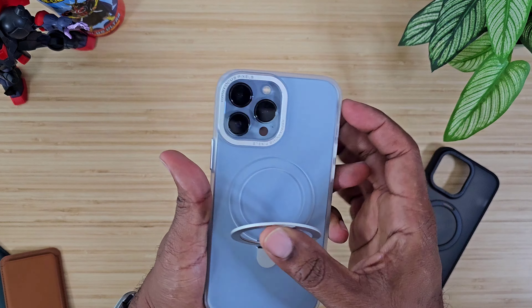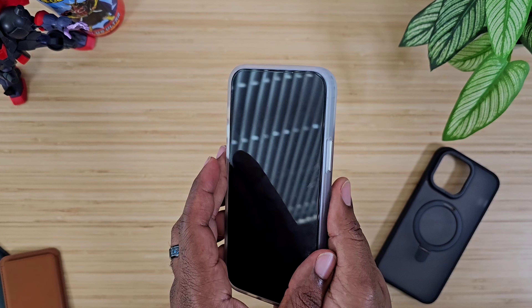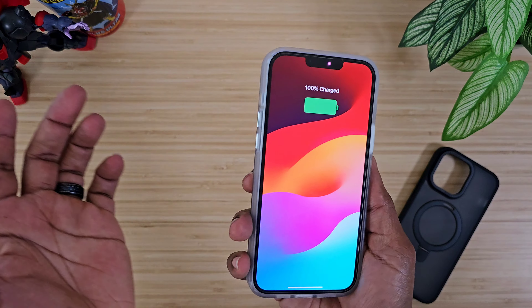Now let's try charging, because that's another big thing — and charging works, no issues there. Accessories stick on the back no problem. So we've got accessories and charging out of the way.